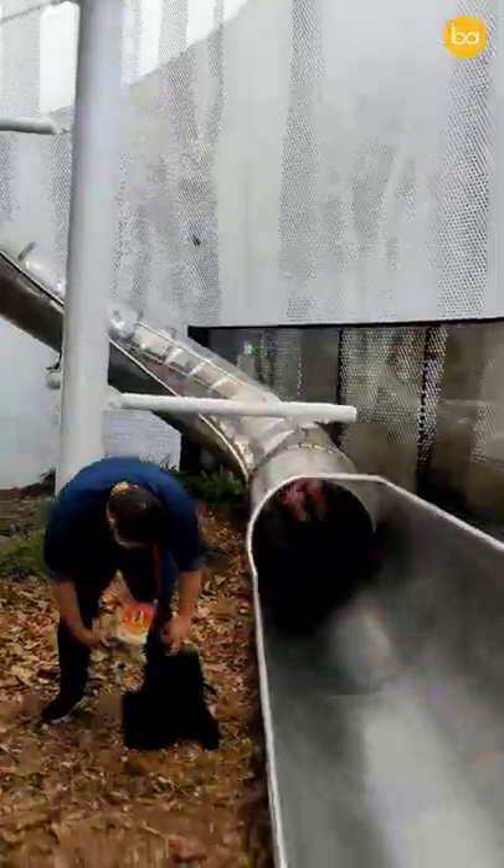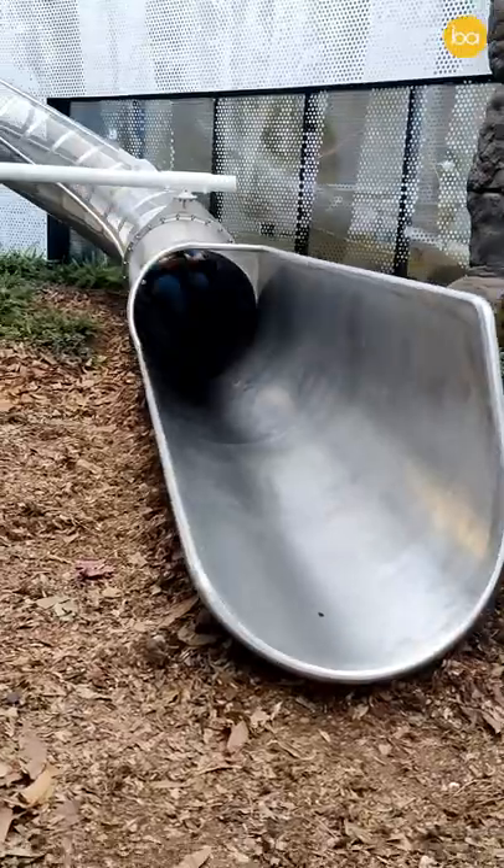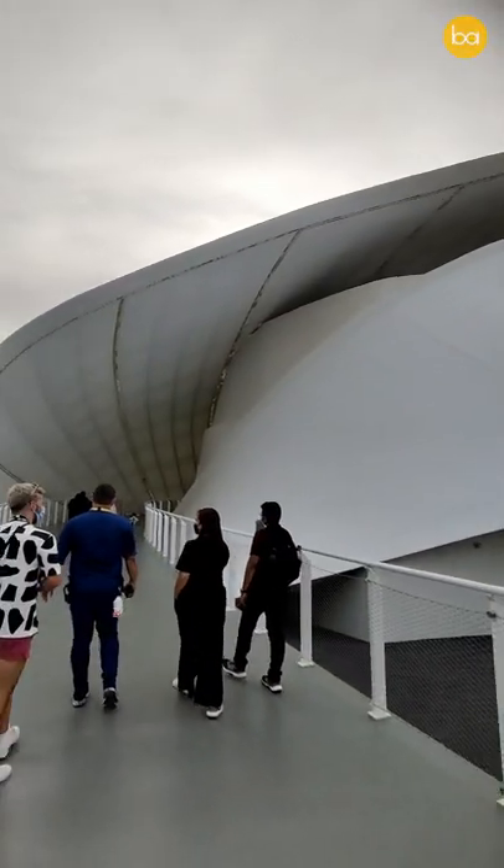Of course I got into the slide to try it out, and I must say it was much faster than I had anticipated, but it sure was a lot of fun. Anyway, with only a few days of the expo left, if you are in the area, do check out this pavilion.